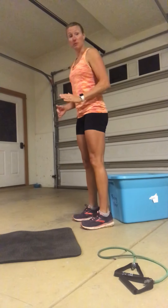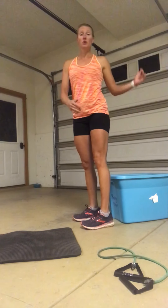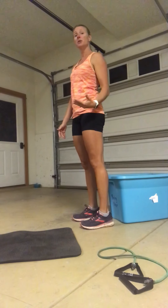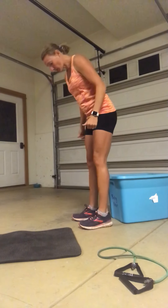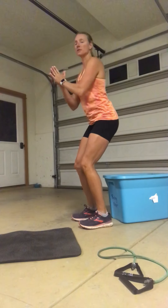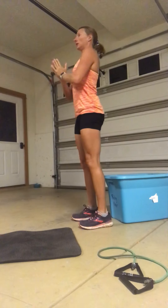With a chair behind you — I'm going to use this bench, but you can use a full chair — you want it to line up with somewhere around your knee height. Slightly lower is okay as you build up to it, but make sure you're not sitting so low that you're really struggling to get back up. Feet about hip width, standing up nice and tall, sit back into your heels, chest comes forward just a little bit, lower to that chair, give it a little rock back once you get there, and then use a little rock forward to help get back to the top.